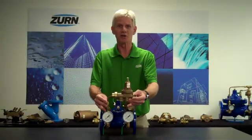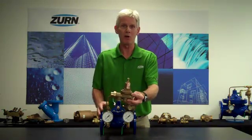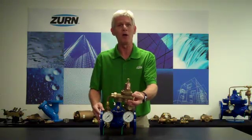As far as sizing goes, it's relatively straightforward. I want to choose a direct-acting pressure-reducing valve that will meet the low-flow characteristics of the pilot-operated valve with approximately a five-pound fall-off.